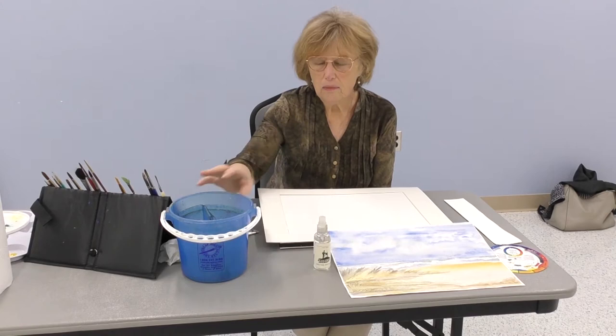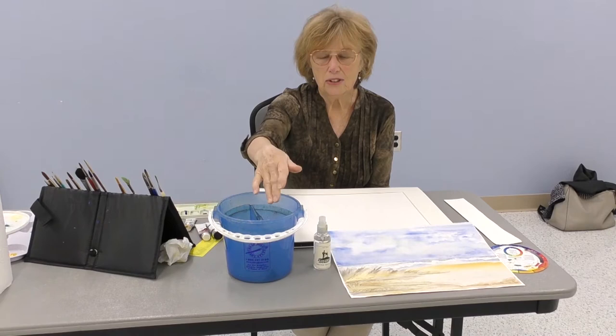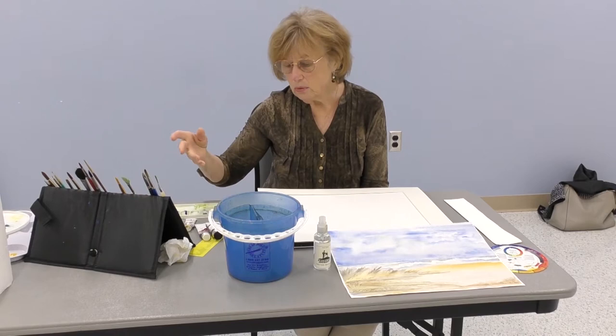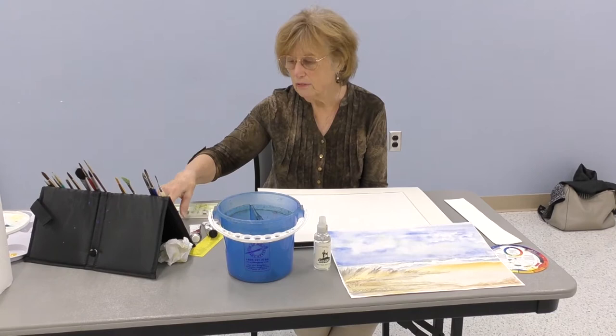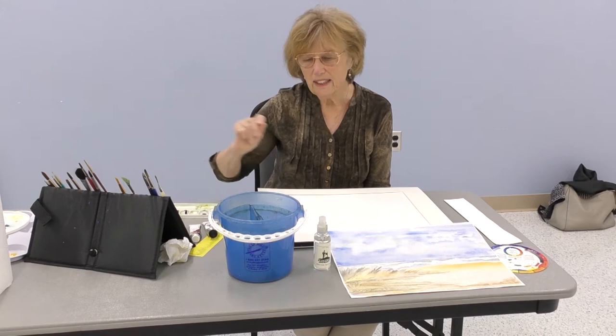Let me talk about what we're going to use first. You should have water and you'll need two containers. One is to clean your brush and the second one is clear water to make absolutely sure your brush is clean so you don't mix colors you don't want to mix. The colors we're going to use are cadmium yellow, yellow ochre, burnt umber, burnt sienna, and cobalt blue — which is my go-to color for sky. I also have a little French ultramarine blue, which I may add for a nice sunny sky.